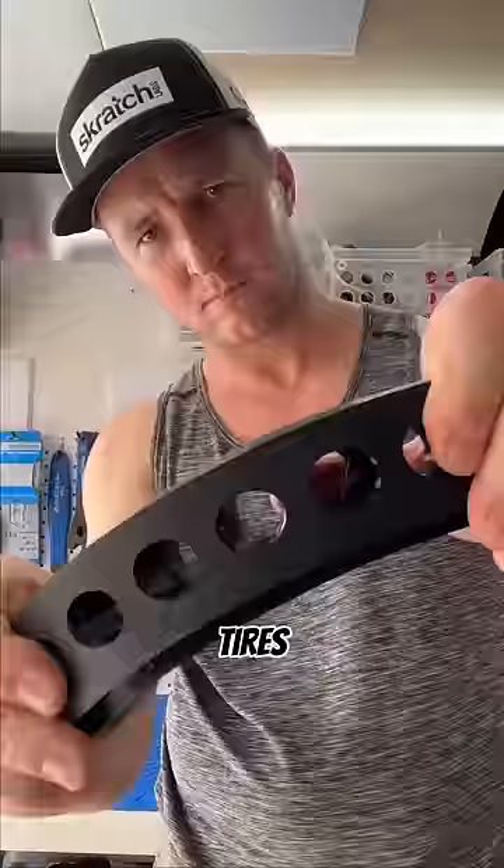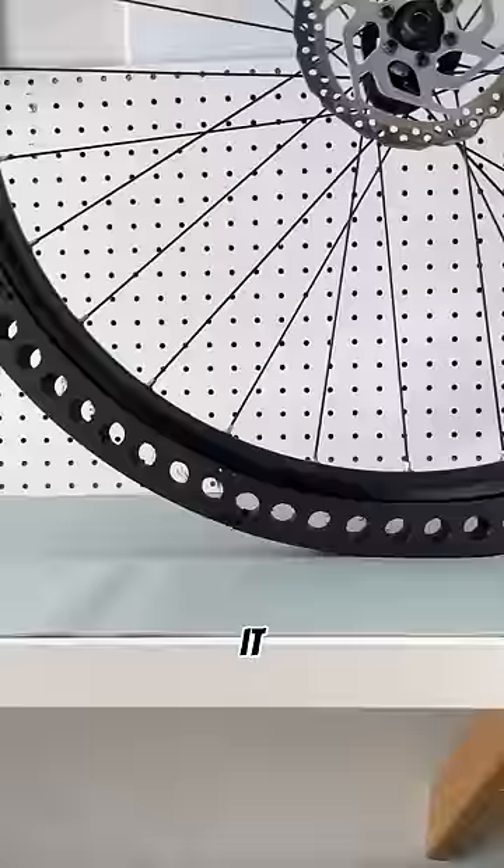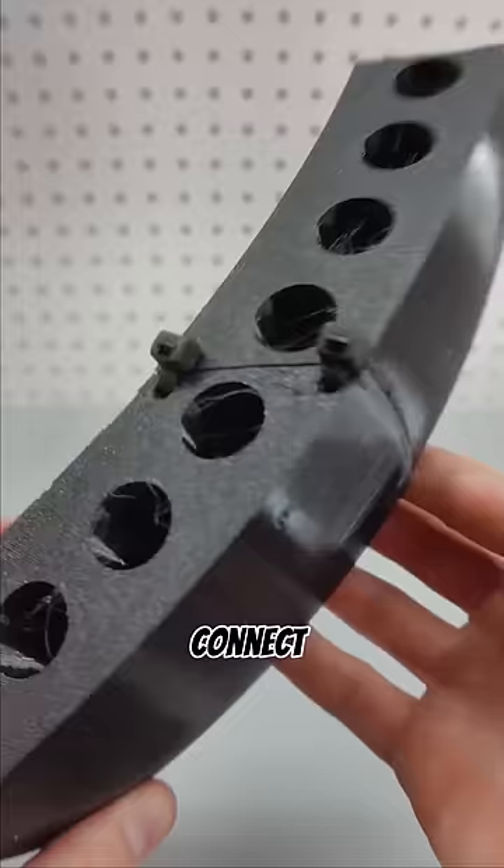I designed these airless rubber tires in sections so you can 3D print them at home. Each section clips firmly into the rim and matches up with the section next to it, creating a nearly seamless transition when you're rolling. The individual sections connect to each other with zip ties.